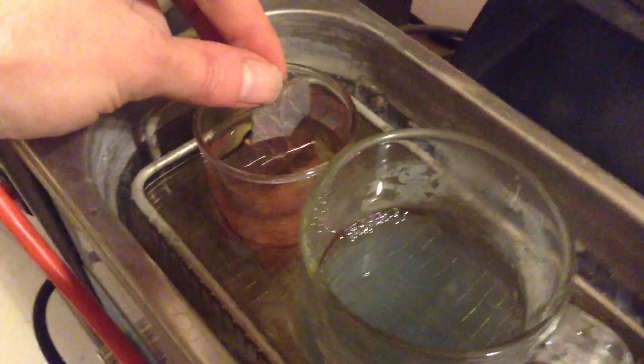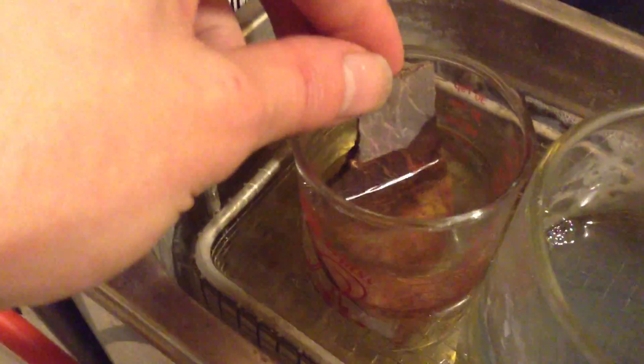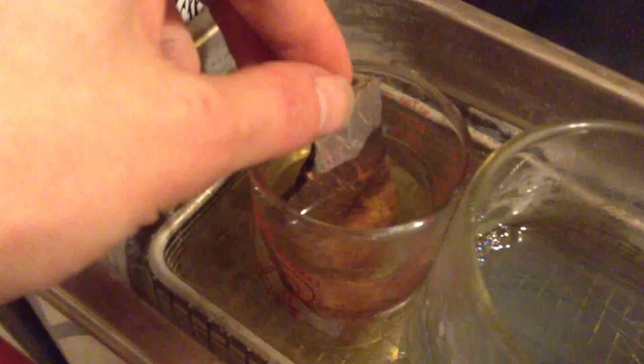Alright, this is my ultrasonic cleaner. This is a glass of acetone. I turn my ultrasonic cleaner on and as you can see, when I pull this out you're going to see all these fractures, and as the acetone evaporates the fractures are going to appear.